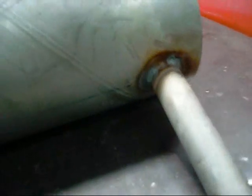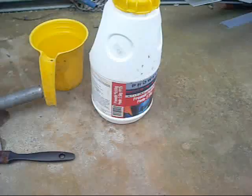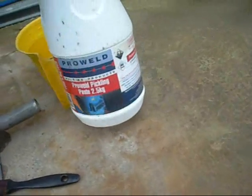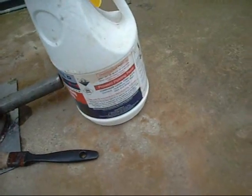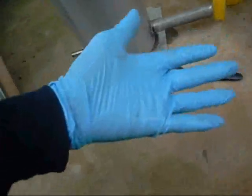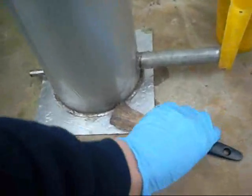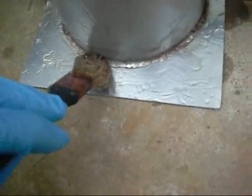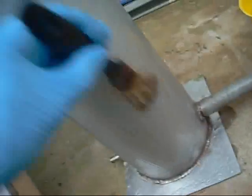Acid wash it after this too. Now this stuff here is called Pickling Gel. It's a mixture of Hydrofluoric and Nitric Acid. Not a lot of it, but enough to be very, very dangerous — one thing I wear gloves with. And it cleans our welds really nice. This thing needs about 10 minutes to sit. I'll just paint the whole thing in it.